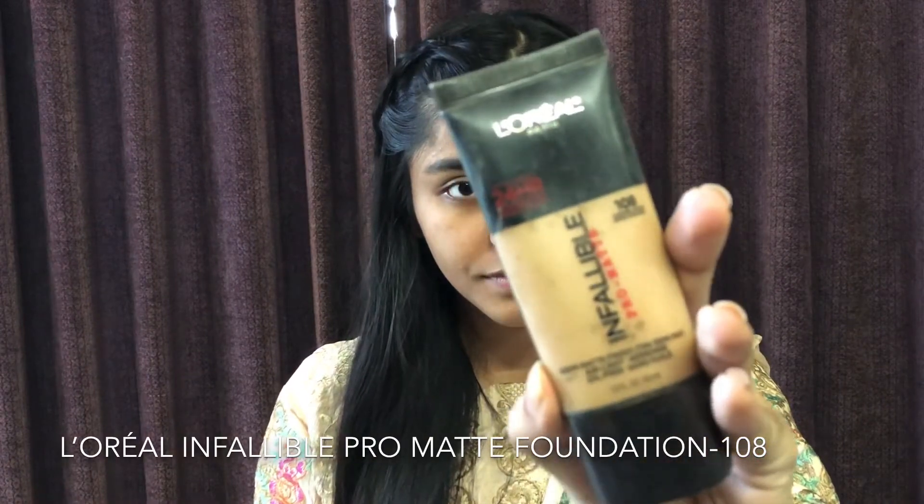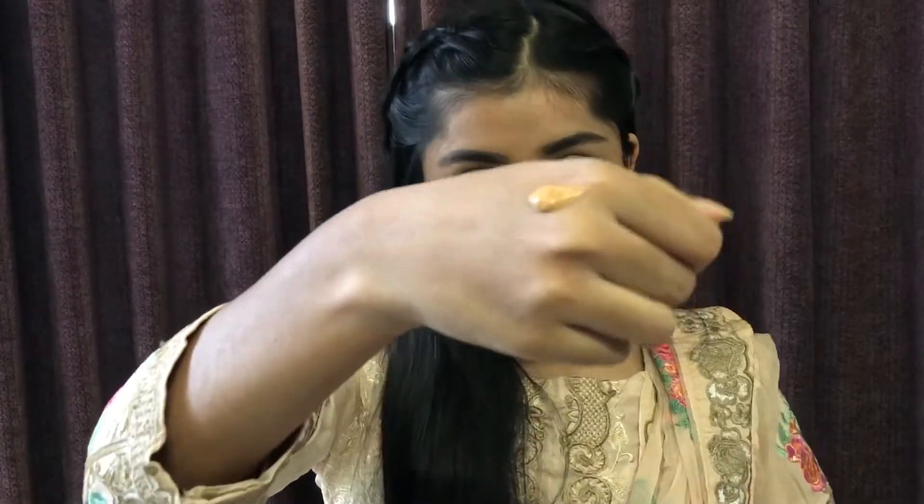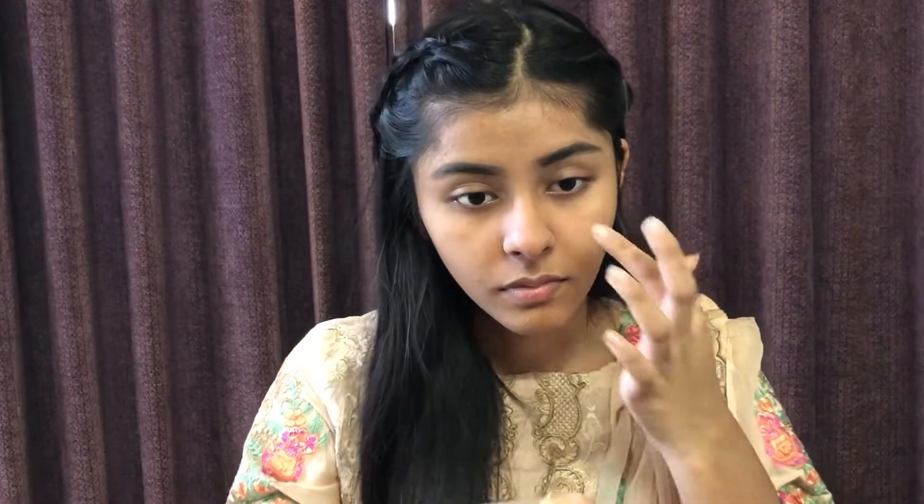I'm going to show you a full face. I'm using the L'Oreal Infallible Pro Matte foundation in the shade 108. This is my perfect color — this is my full coverage look. And by the way guys, I'm also going to use the MAC MC40 shade.